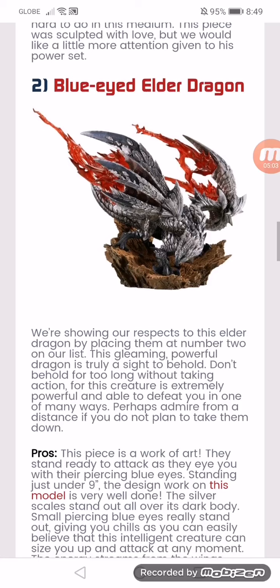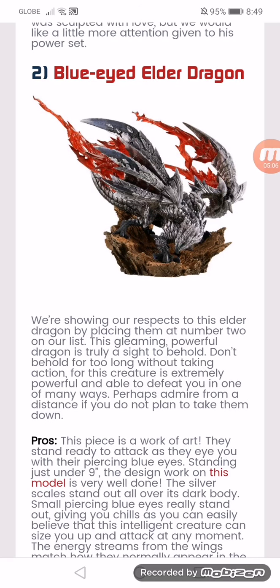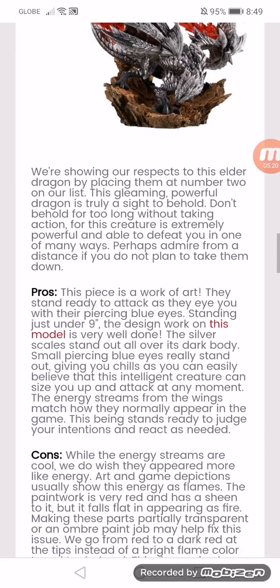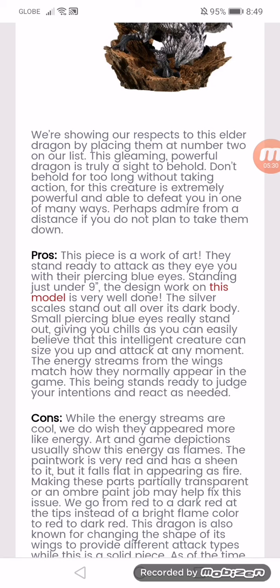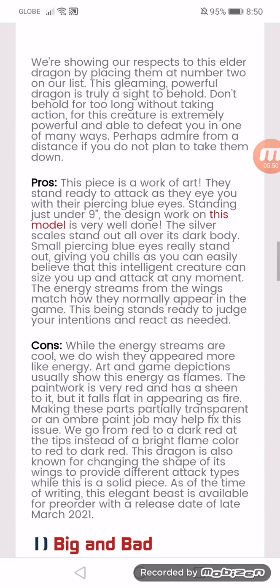Blue-Eyed Elder Dragon. We're showing our respects to this elder dragon by placing them at number 2 on our list. This gleaming, powerful dragon is truly a sight to behold — don't be held for too long without taking action, for this creature is extremely powerful and able to defeat you in many ways. Perhaps admire from a distance if you do not plan to take them down. The pros: this piece is a work of art. It stands ready to attack as it eyes you with its piercing blue eyes, standing just under 9 inches. The design work of this model is very well done. The silver scales stand out all over its dark body. The small, striking blue eyes really stand out, giving you chills as you can easily believe that this intelligent creature can size you up and attack at any moment. The energy streams on the wings match how they normally appear in the game. This being stands ready to judge your intentions and react as needed.